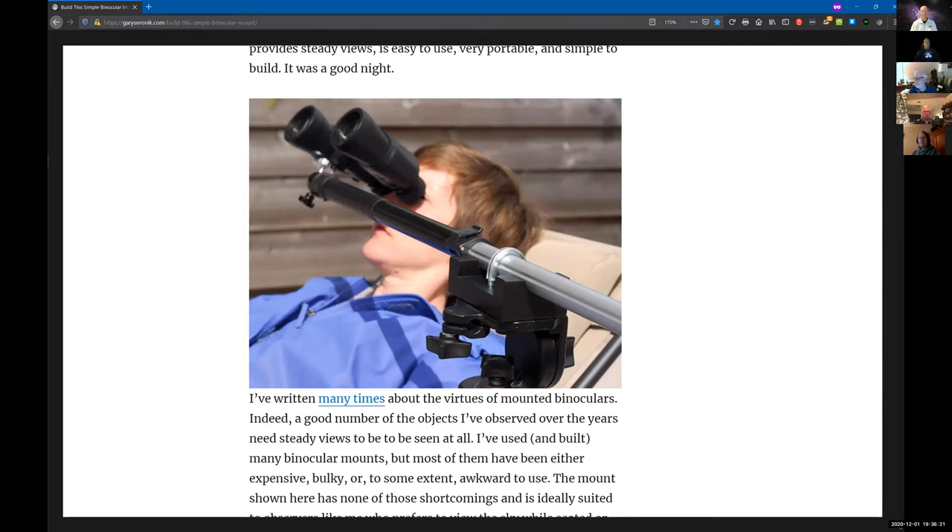I built a vinyl viewer that utilized a mirror — not a front-surface mirror, just a regular bathroom mirror — for use with 7x50 or 10x50 binoculars. In the meantime, Don was given a larger pair of binoculars and just couldn't mount it on that. So he sent me Gary Saronica's article and said, can you help me out?